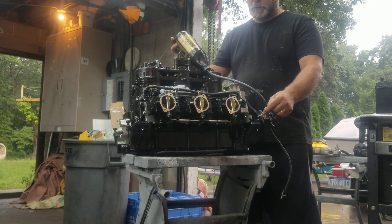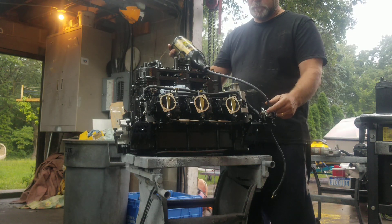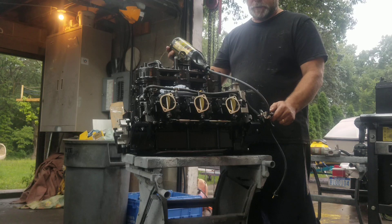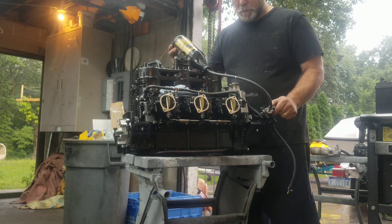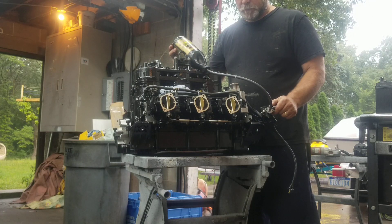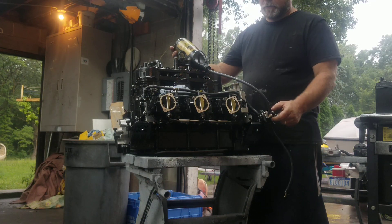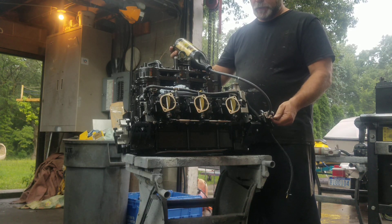I'll just take a minute. Try and open it up a little bit, see if that helps by turning this butterfly. Here it comes, here it comes. It's kind of gently squeezing on this bottle. Yeah, that took quite a while, didn't it?